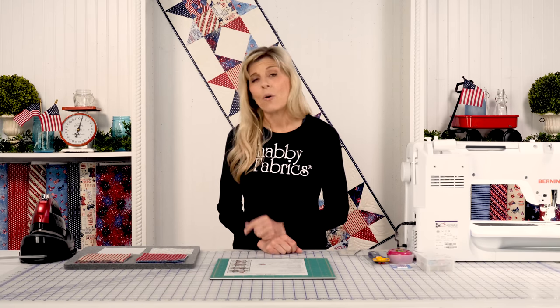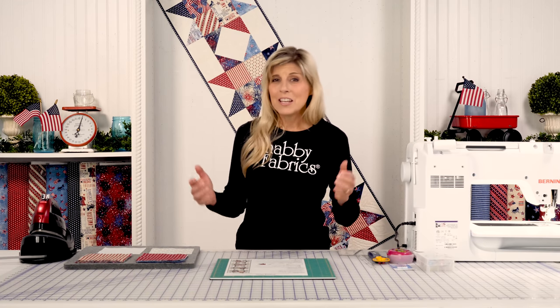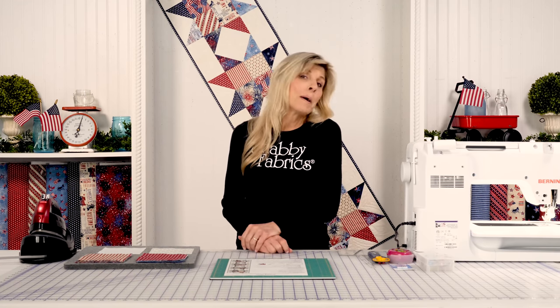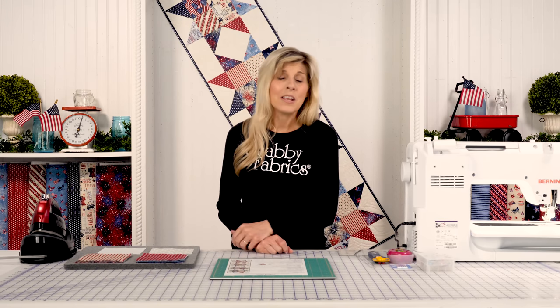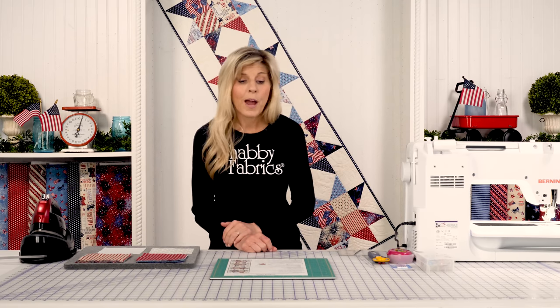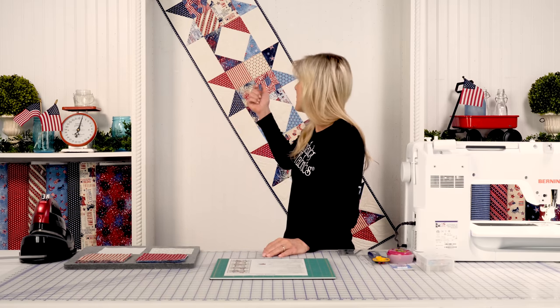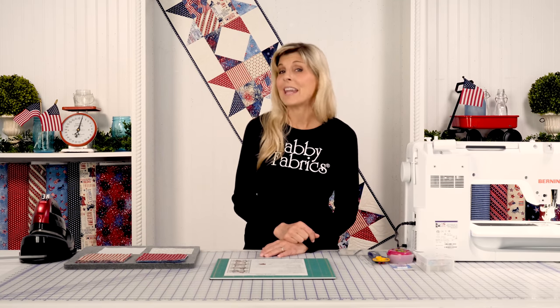This kit — limited quantities — includes pre-cut five inch squares. I love that; you can really just dive in. But if you've got a stash of fabric at home, be sure to download the pattern — you can make it at home with your own fabrics as well. Really fun, quick project. We'll be making the same block but just rotated a little bit, so it makes it look a little more scrappy than it actually is.